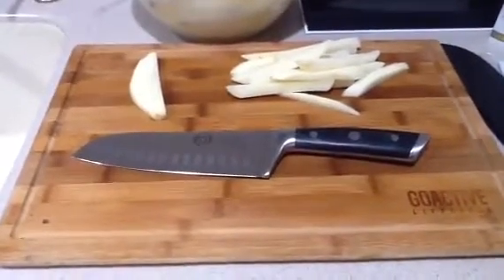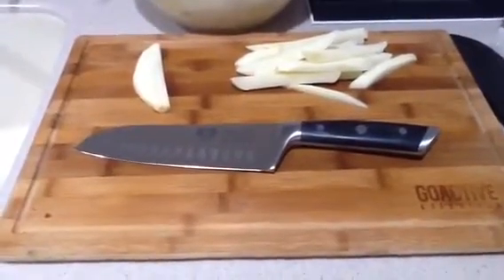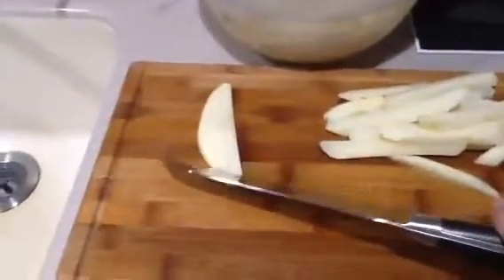This is a gorgeous, very well-made Santoku knife by Dahlstrom. This one is 7 inches long, and it's made with German steel instead of Japanese steel, so it's made for strength as well as sharpness.